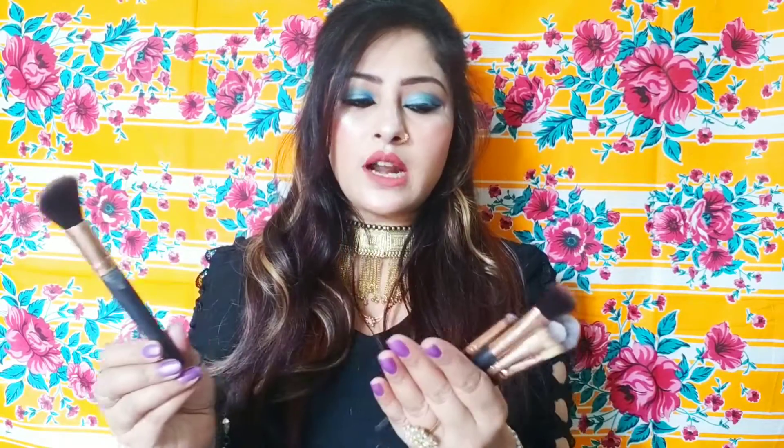Some brushes are not bad. I have to use these brushes — this one is a contour brush. Since this is a single contour brush, I use it for contouring. This brush is a flat shader brush. And this brush is mostly used to apply concealer — it is a concealer brush.